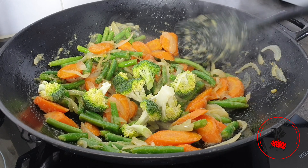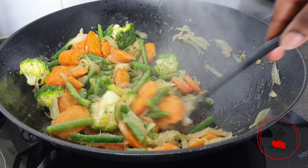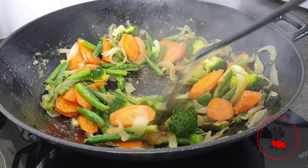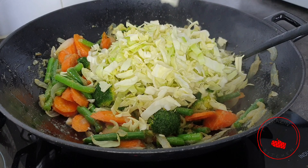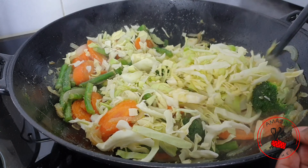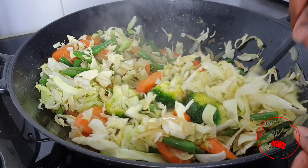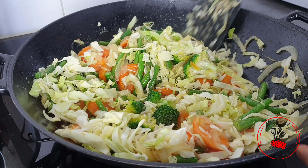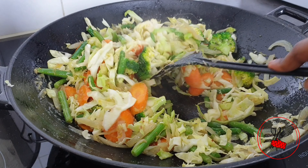In goes some broccoli which I had left over — if you don't have broccoli it would still be fine, just use whatever is available to you. Then in goes my Chinese cabbage which is already shredded. If you find that your mixture is becoming too dry you can add about a tablespoon of oil.